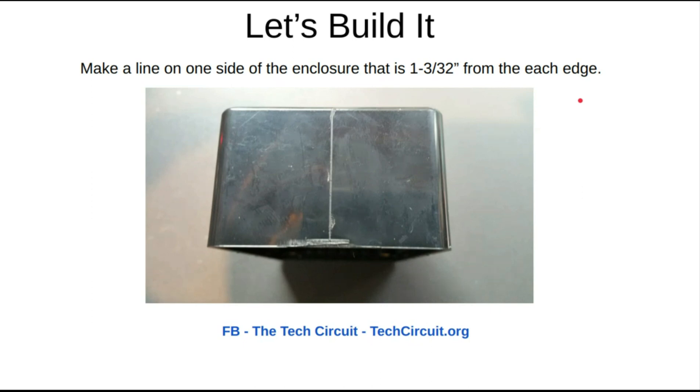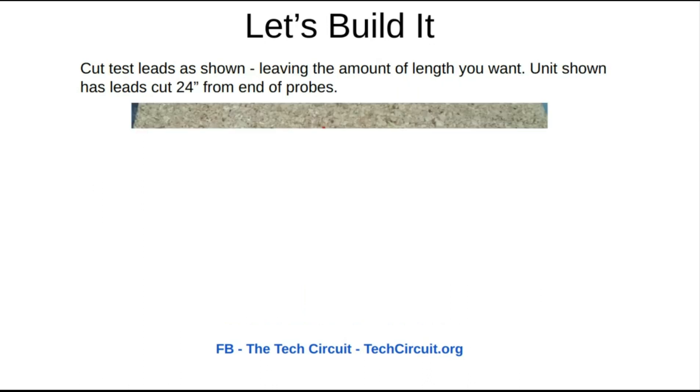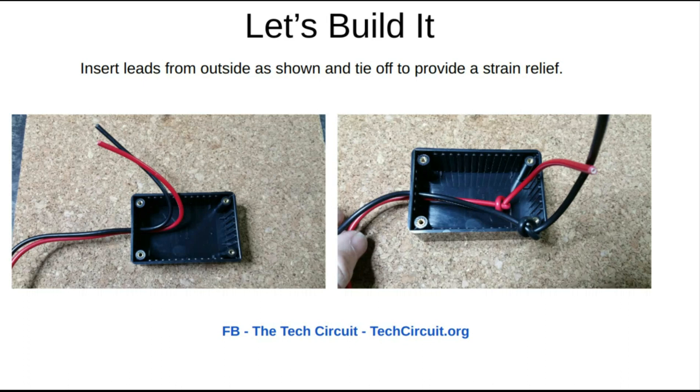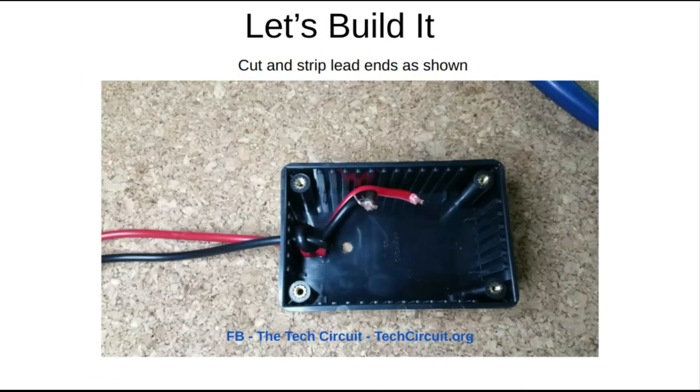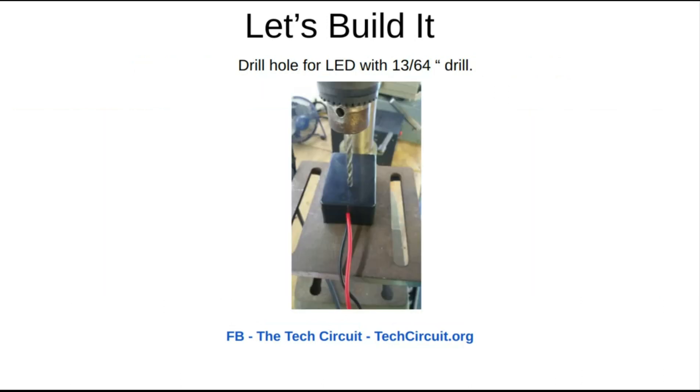To start off, you're going to mark the end of the enclosure for the pilot hole for the test lead. You're going to drill two holes using the 5/32 inch drill bit, spaced three-eighths of an inch apart. Then you're going to cut the test lead to about 24 inches. Pull them through, tie them off for strain relief, pull it tight, and strip the ends to allow for connections. Mark the place for the LED — one and three-thirty-seconds inches to the center and about one inch back on the test lead side — then drill the hole for the LED using the 13/64 drill bit.